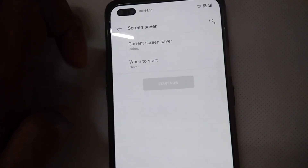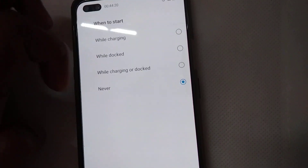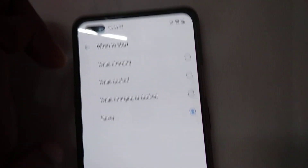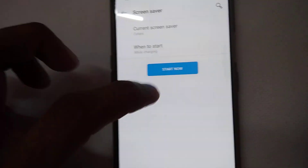The next step asks when to start: options are While Charging, While Docked, While Charging or Docked, or Never. If you choose Never the colors will not appear. I'm going to click While Charging.